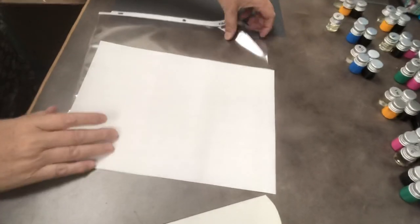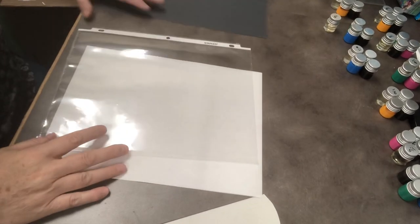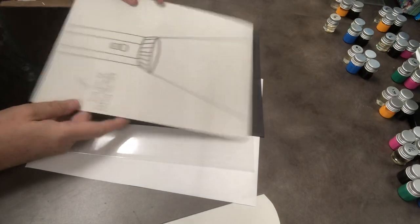Hi, it's Wendy at the Barrington Library. Today I'm going to show you how to make our flashlight pictures. In your kit you will be getting this plastic sleeve, a piece of white paper, a piece of black construction paper, and a flashlight template.